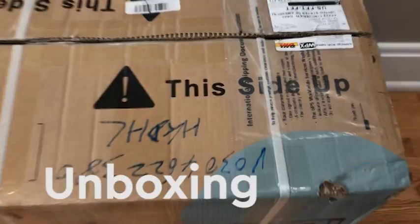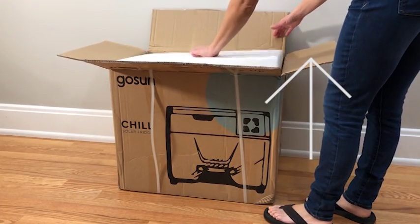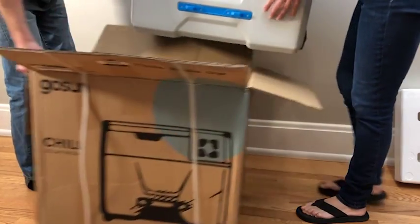Make sure the Chill has shipped to you with the top side up. If it's shipped to you on its side or upside down, you want to wait 24 hours before starting the Chill for the first time.